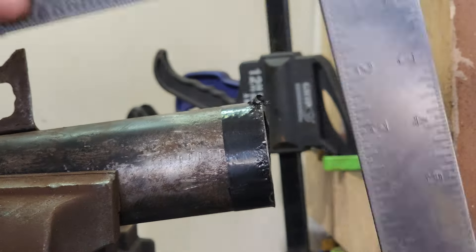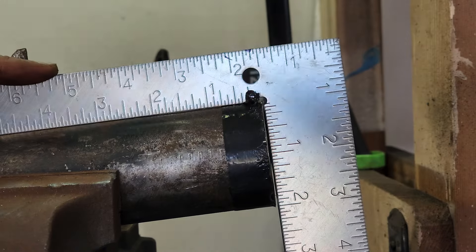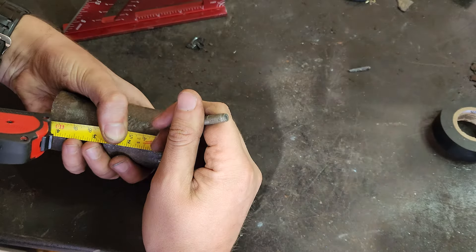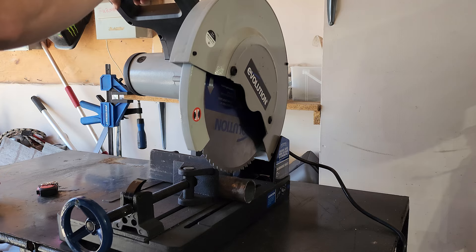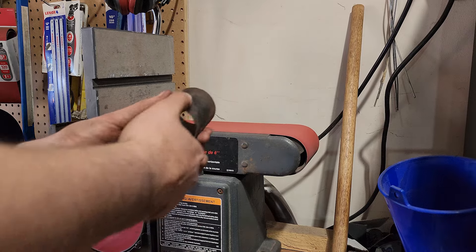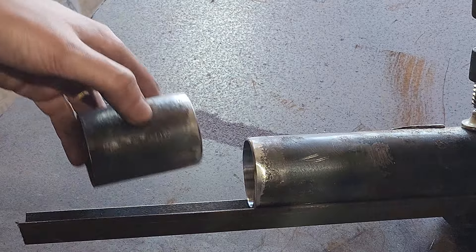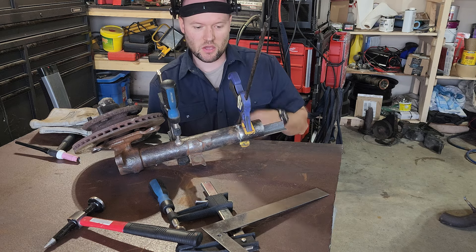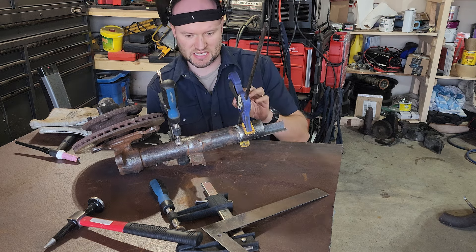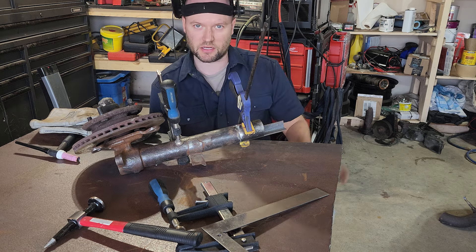Not perfect, but basically as close as I'm going to be able to get with hand tools. There's a little bit of light at the bottom but that's not even a sixteenth of an inch, and it's even better this way. Okay, this is cut, clamped, and cleaned as best as I can do it. Hopefully everything's lined up — I'm going to tack it and then test fit to make sure it's perfectly square, and if it is then we'll finish welding it up.